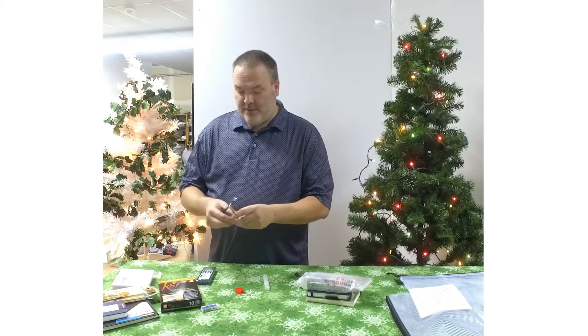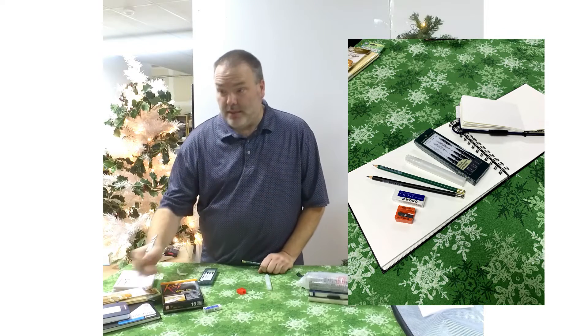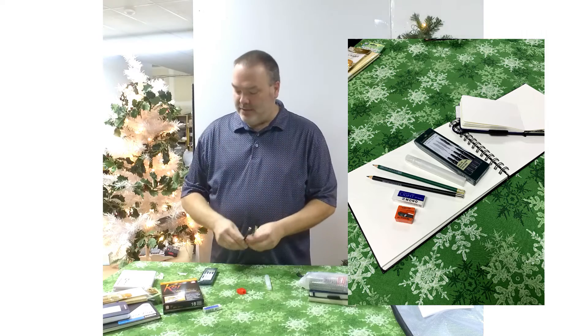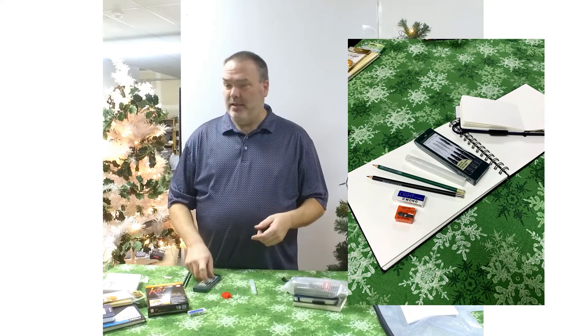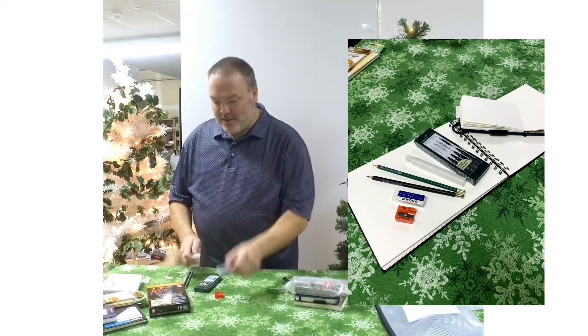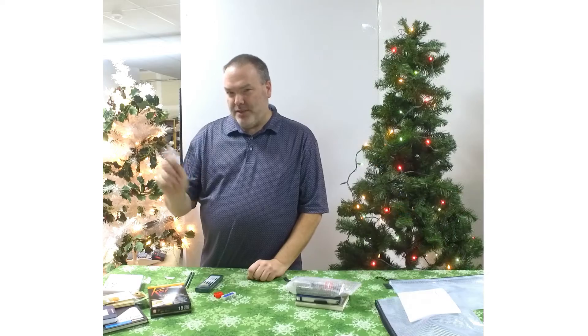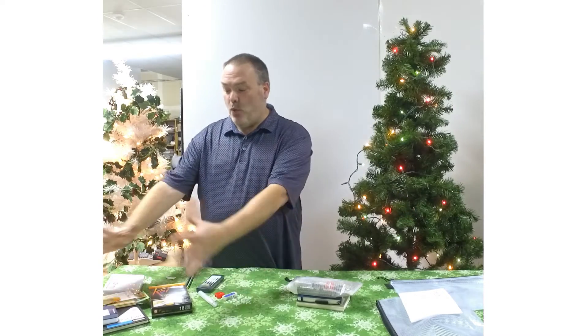We threw in a couple pencils: a graphite pencil so you can draw your design out, and a water soluble pencil to work on your design or add some flair. You can actually do an entire piece just with your water soluble pencil — hit it with that water brush and it kind of melts, very cool effect. We also tossed in some permanent pigmented markers so you can do pen and ink: put down your design and put color into it, or vice versa. There's also a sharpener, eraser, and a little spritzer in case you want to spritz down your paper for that wet-on-wet effect. Literally everything you need to travel watercolor is in this one basic set.